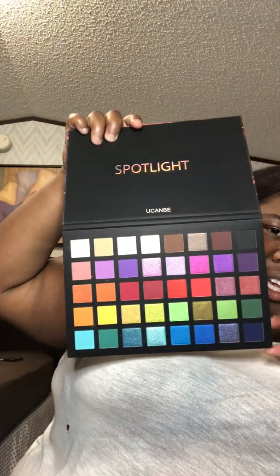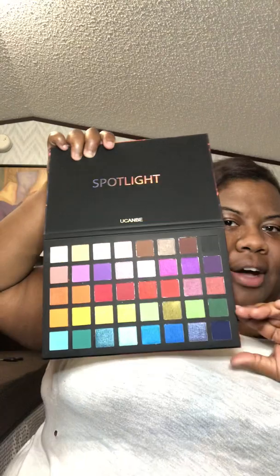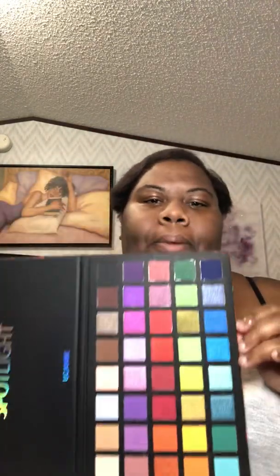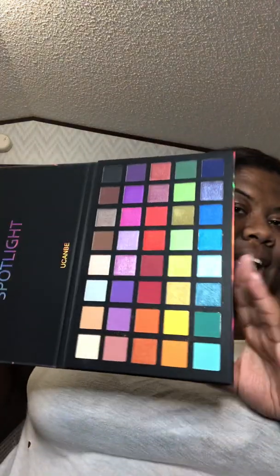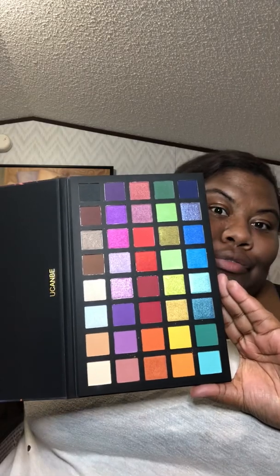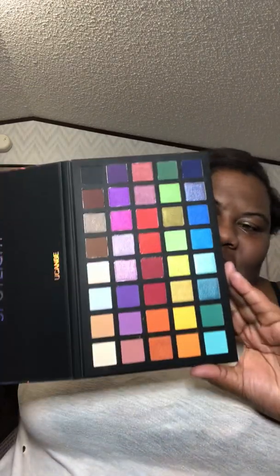Now I want y'all to take a good look at this palette and comment below, because I'm gonna ask y'all — what palette does this remind you of from Natasha Denona? What Natasha Denona palette does this remind you of? I can't call it off the top of my head but it reminds me of it.